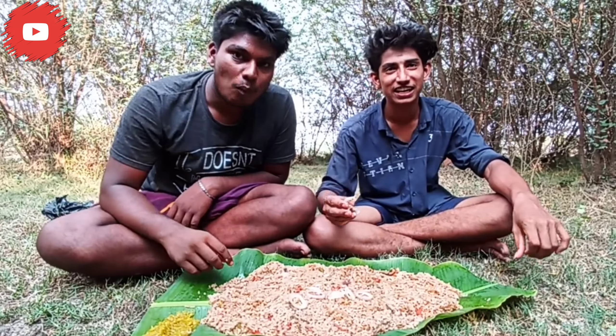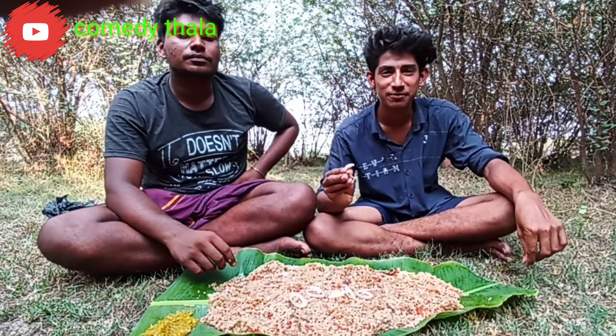Let's see what's going on, friends. Let's try this video. If you like this video, share, subscribe, click the bell icon.